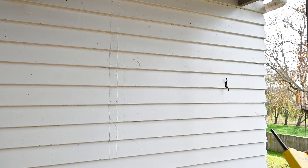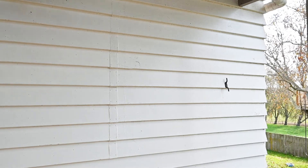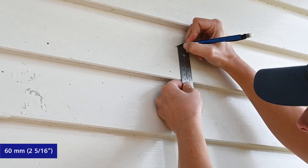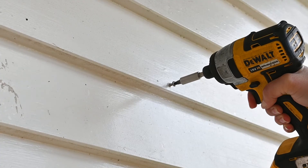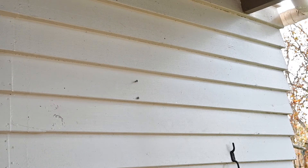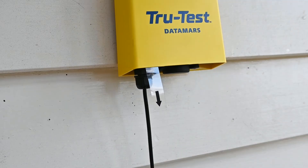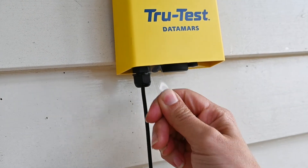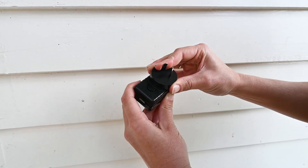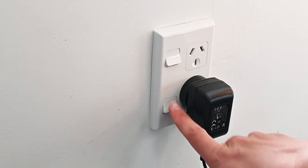Once a suitable location has been selected, choose a spot on the wall as high up as practical to ensure best performance. Mark positions for the two screws 60mm apart and drive in the two posi screws using a suitable bit. Leave the screws protruding 5mm from the wall. Hang the gateway on the two screws, adjusting if necessary to ensure a snug fit. Remove the battery tab on the back of the gateway to activate the battery. Connect the USB cable to the power adapter suitable for your country, then plug into the power supply and turn on the power.